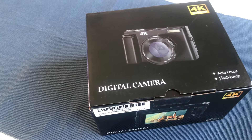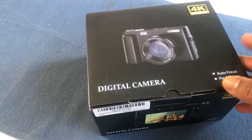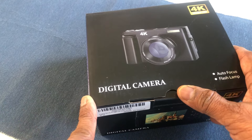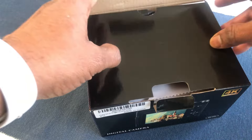Hello guys, a quick review and unboxing of a vlogging 4K digital camera. This is a 4K ultra HD digital camera which has auto focus and a built-in flash lamp. This camera can record video in 4K with 30fps, and the maximum image resolution is 48 megapixels. It can support a memory card from 32GB up to 128GB, and it comes with a memory card included. It also has a 16x digital zoom.